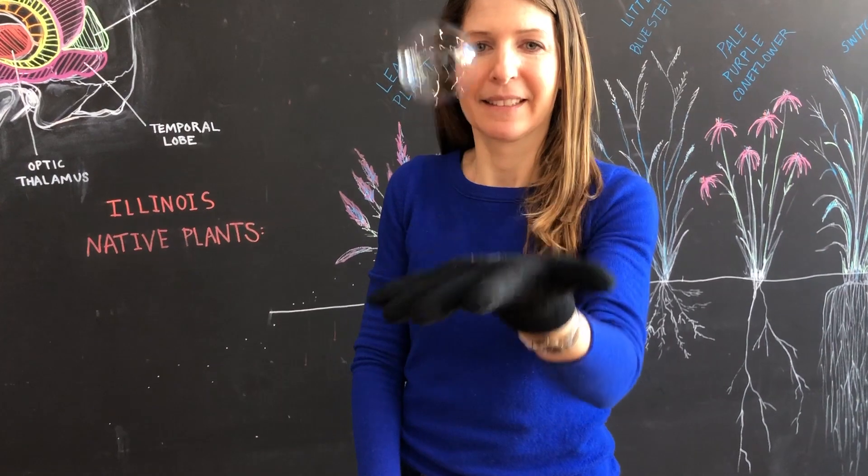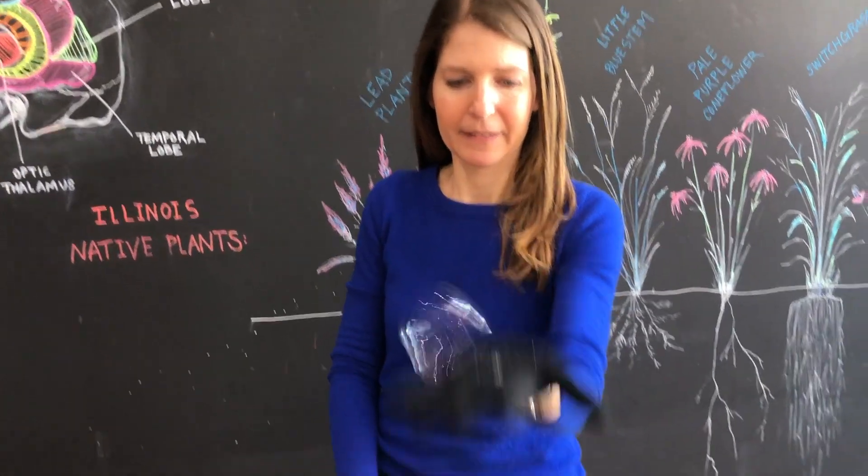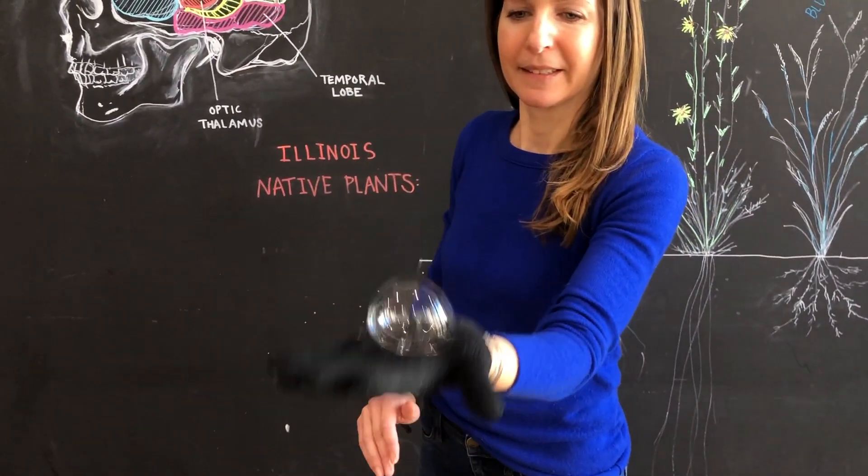To slow this evaporation, we add glycerin or corn syrup because it actually forms weak bonds — or in reality, weak interactions — with the water. You can try testing this out with other ingredients or even adding other things to see if there are other ways to make it even stronger.